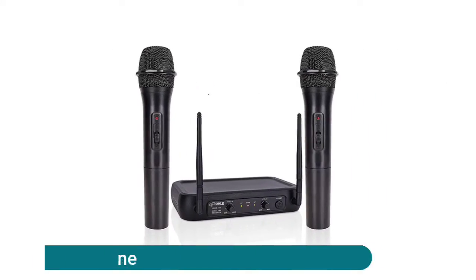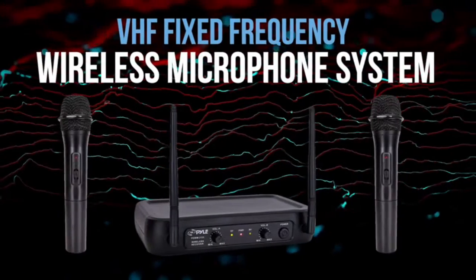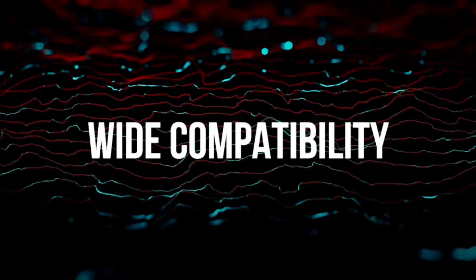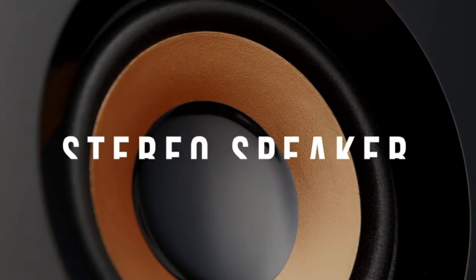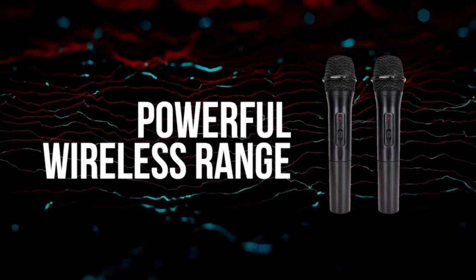Pile Pro channel microphone: this black wireless microphone system has dual frequency channels and broad audio response range with low distortion, so you can enjoy cordless singing to karaoke music with mobility for energetic on-stage performance. It has a channel frequency range of 174 to 216 megahertz and high signal-to-noise ratio for capturing high quality audio.